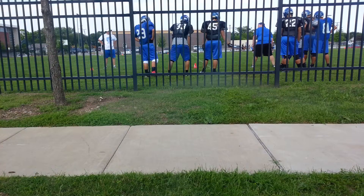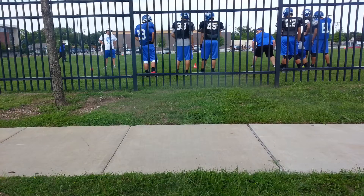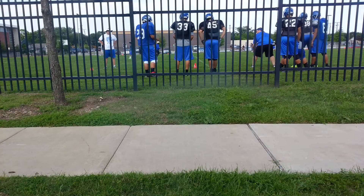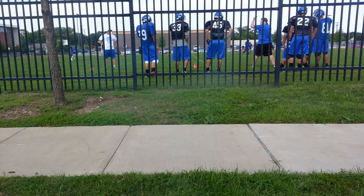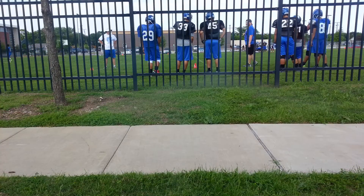Front foot, your back foot's on your heel. Hands are ready out in front of you. So whatever read we get, we can use our hands — whether it's getting a block or whether it's making a tackle.